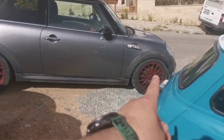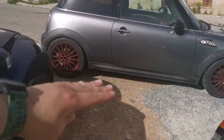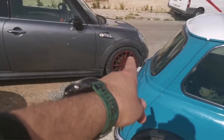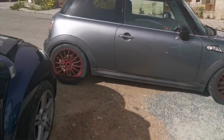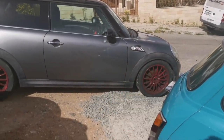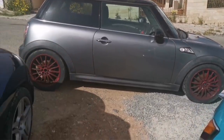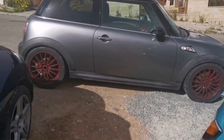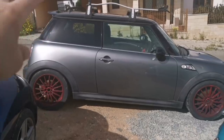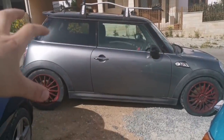I upgraded the suspension, putting some lovely Bilstein suspension in, setting it lower than the original car. Some pads and discs from MPC in front, a sports cat. I tried to put a sound clip on to hear it. And the sound system - I'm a big big fan of music, so it's got a 12-inch subwoofer and two amplifiers: one for the speakers and one for the subwoofer itself.